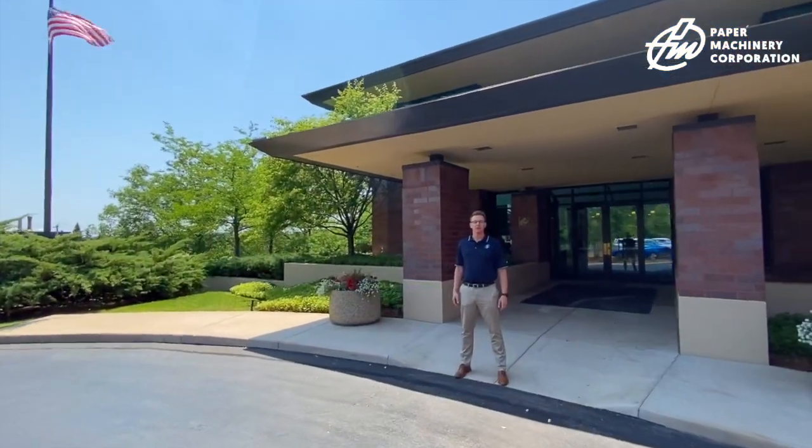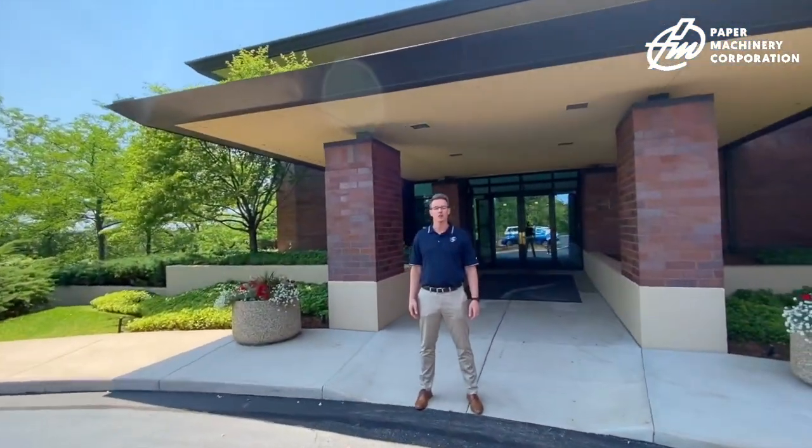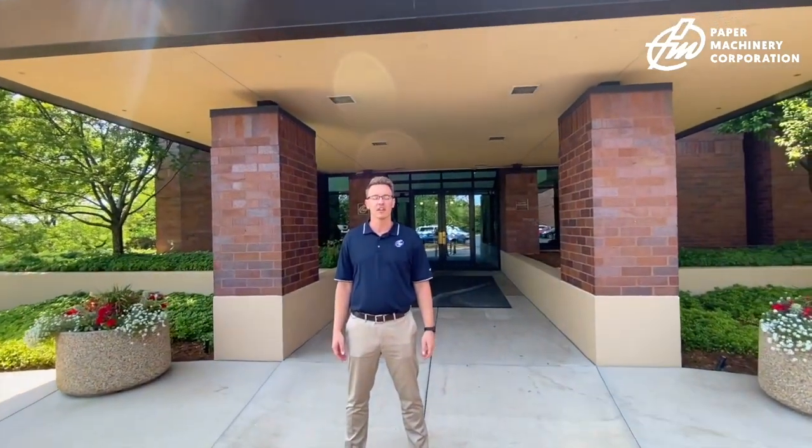Hi guys, welcome to Paper Machinery Corporation's global headquarters and manufacturing facility in Milwaukee, Wisconsin. Today we're going to talk to you about flat rims. Why don't you come on inside?